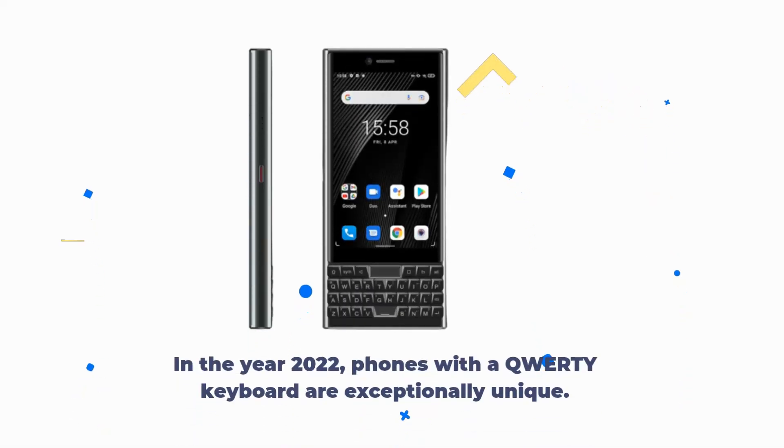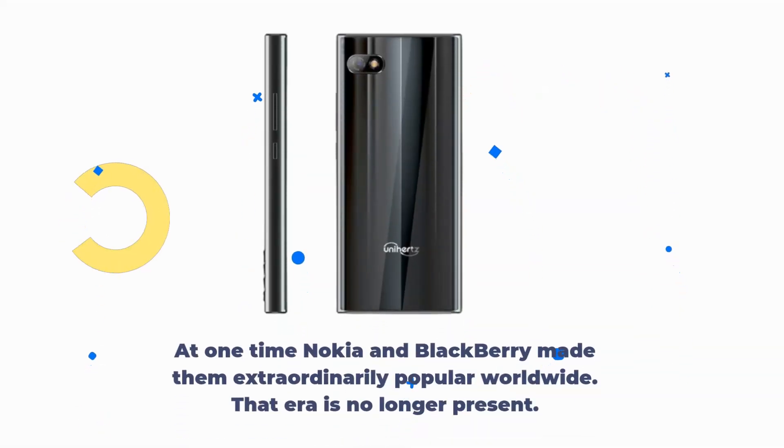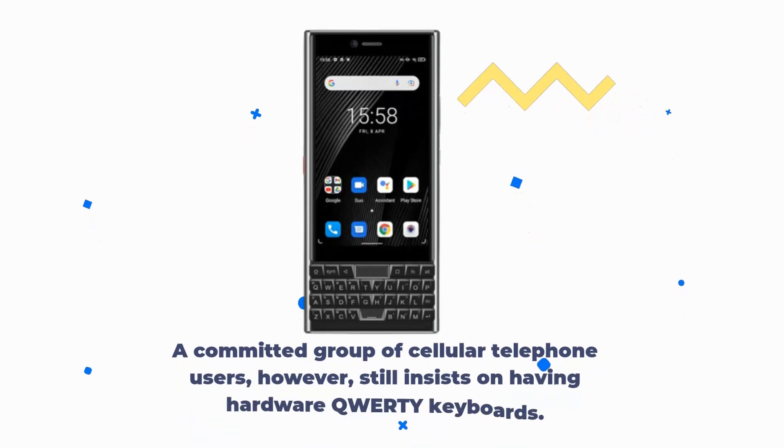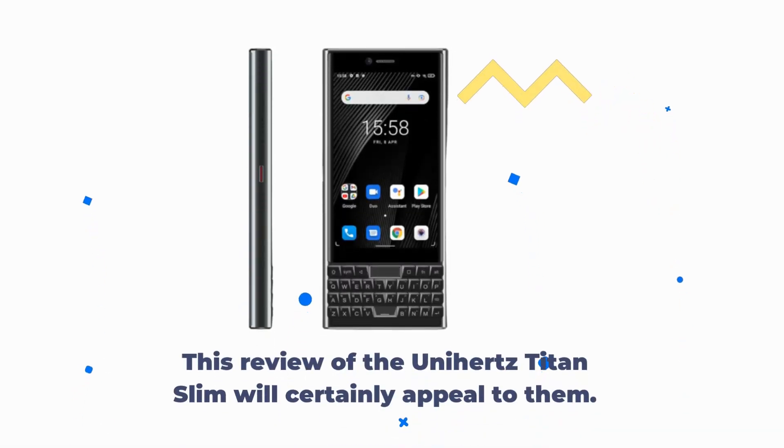Unihertz Titan Slim Review. In the year 2022, phones with a QWERTY keyboard are exceptionally unique. At one time, Nokia and BlackBerry made them extraordinarily popular worldwide, but that era is no longer present. A committed group of cellular telephone users, however, still insists on having hardware QWERTY keyboards. This review of the Unihertz Titan Slim will certainly appeal to them.